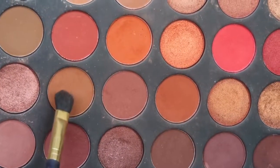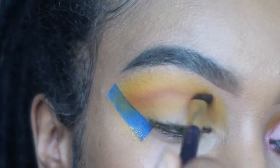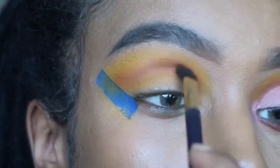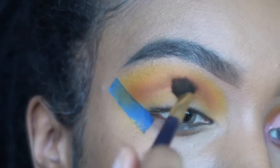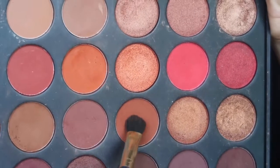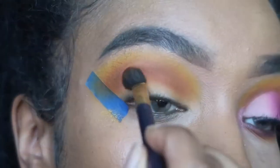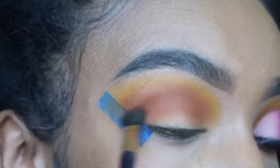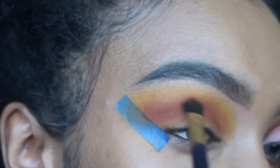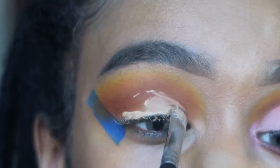Now I'm going into the Morphe 3502 Second Nature palette, into the color called Spice, using an Avon brush I found in my mom's old makeup stuff. I'm going to blend that out near the yellow. Next color is Brick — I'm applying it underneath the brown and blending and mixing these colors together. Then I'm using the same concealer we used to prime our eyes to create the cut crease with a Morphe brush. 95% of my looks are going to be a cut crease!